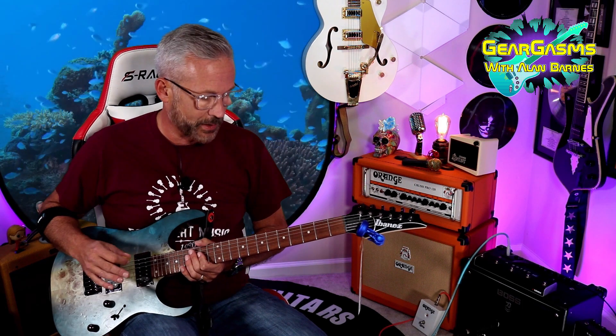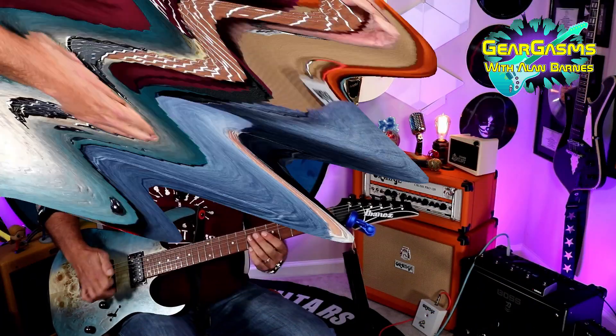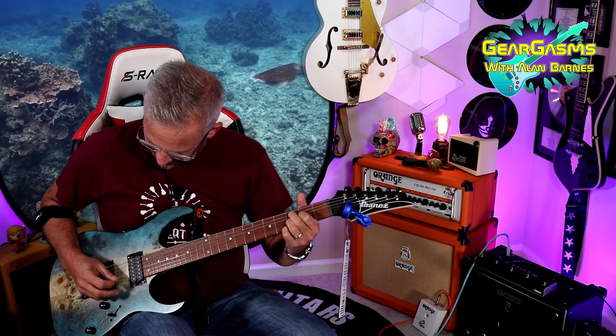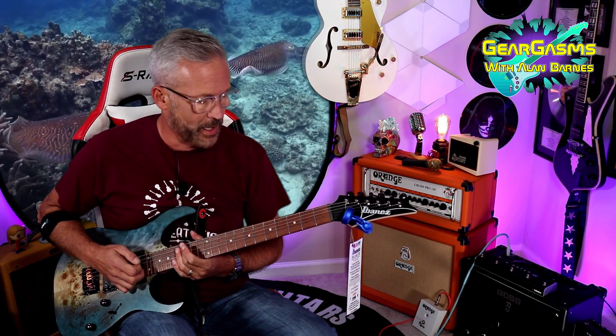Normally when I get a new guitar, I change the strings right away, even if it's a borrowed demo guitar. I didn't have to on this one. Want to know why? Because it ships with D'Addarios. That middle position — oh, ho. Passing that Skinner test.